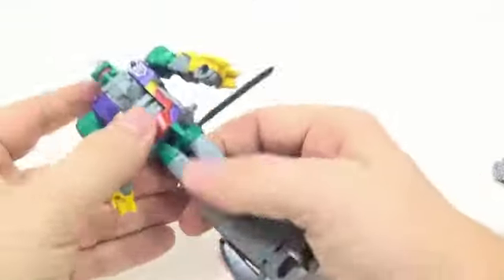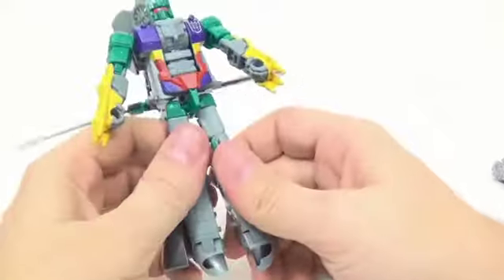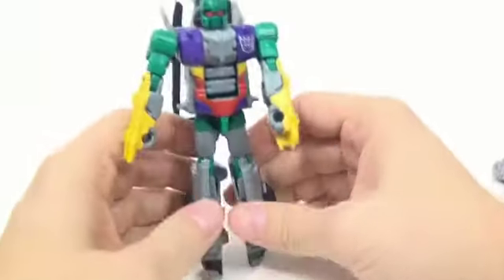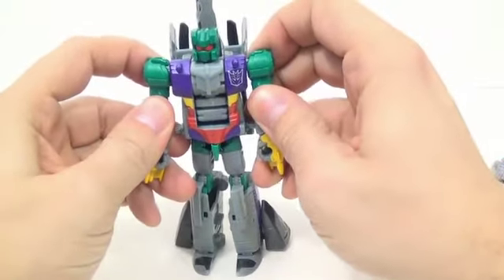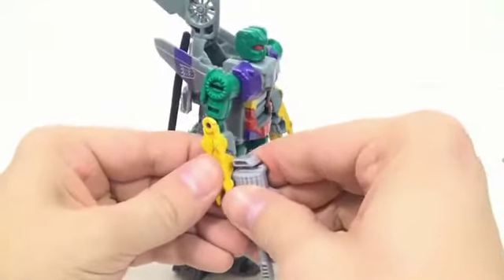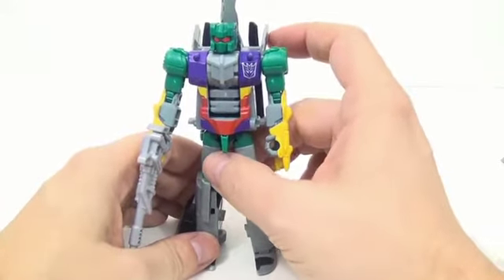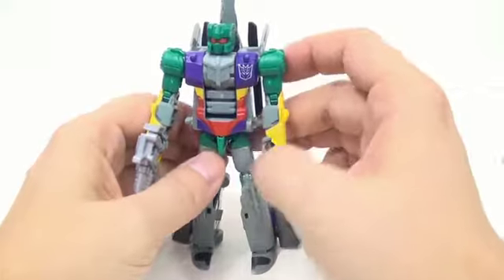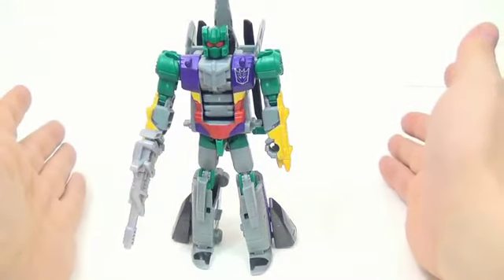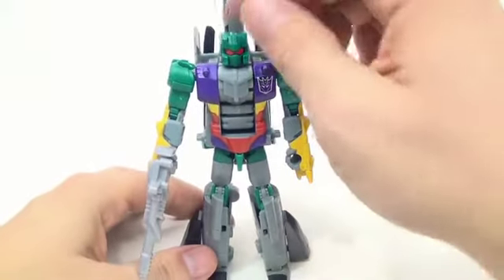All right — rotate that around, and there's Vortex in his robot mode. I must say I'm digging the color scheme on his chest; it's very G1 accurate. I wish they would have made the color all the way through on his legs, especially since his legs are actually supposed to be that green color. The head sculpt they used is Alpha Bravo's again, which is a little off — it's not exactly right, but it's close enough.